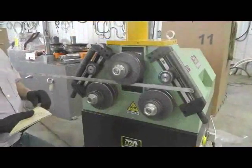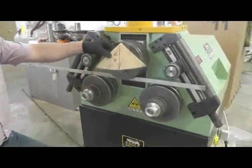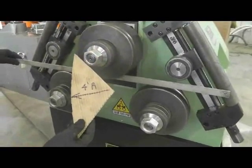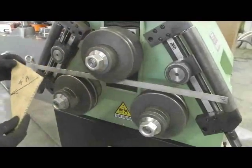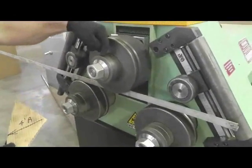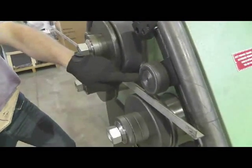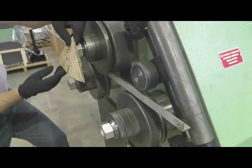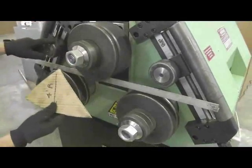Here you see a piece of one by one by one-eighth inch stainless steel angle. We're going to roll this to a four-foot radius. With the angle inserted through the machine, it's important that the angle rests on the lateral supports so we can control it from the get-go. I'm going to move the forming roll down — the angle will want to kick up. I haven't engaged the lateral cam rollers yet. I'll eyeball my radius to approximate it, move the forming roll down, and once the angle kicks up, I'll engage them.